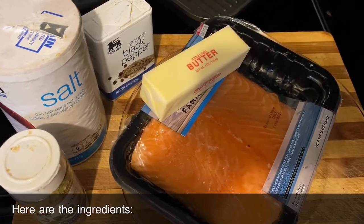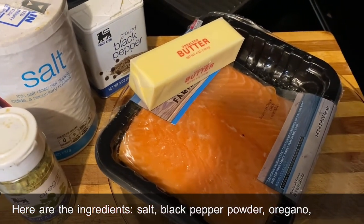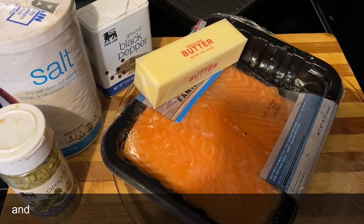Here are the ingredients: salt, black pepper powder, oregano, butter, and the salmon fish.